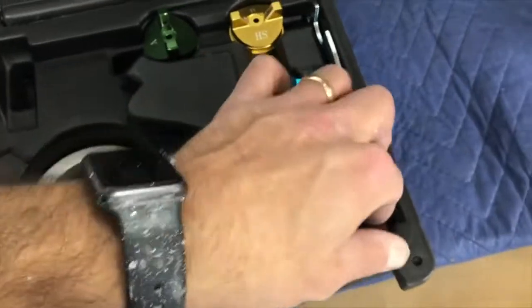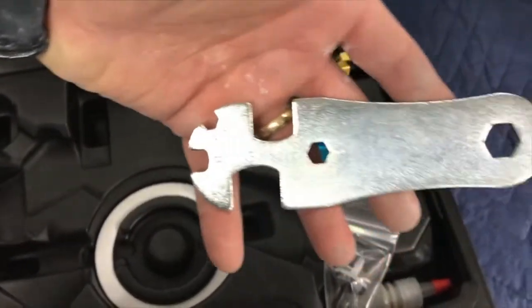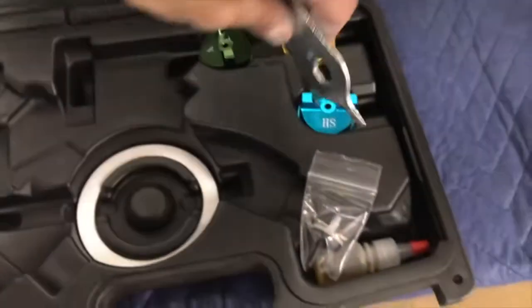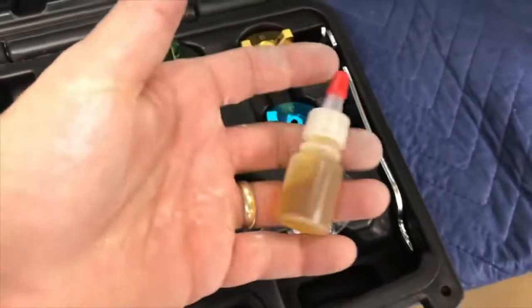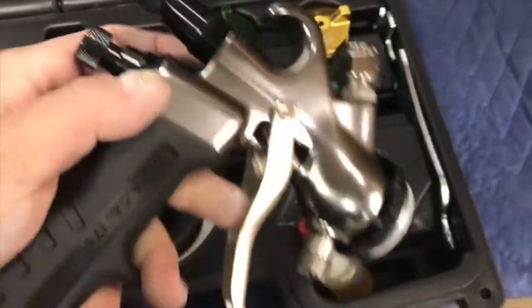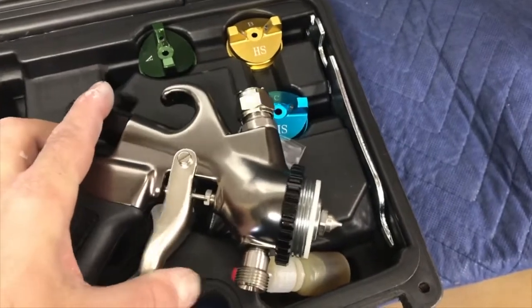That goes on the side of the gun. A really cool thing here — everything that you need to fix, adjust, or take apart on this gun you can do with this little wrench; it's got everything we need. We've also got the gun oil, which is very important to lubricate the little flange right in here that allows the needle to move forward when you pull the trigger.